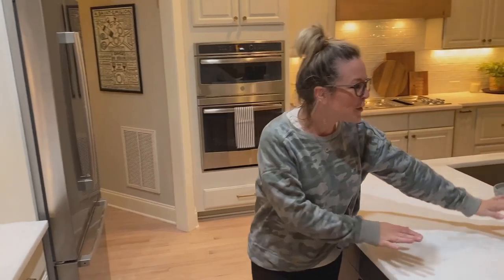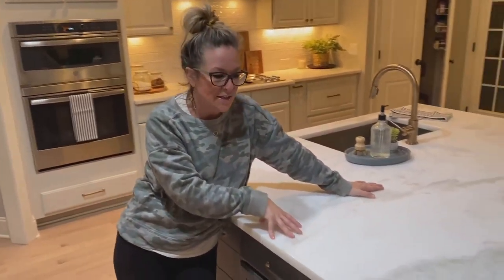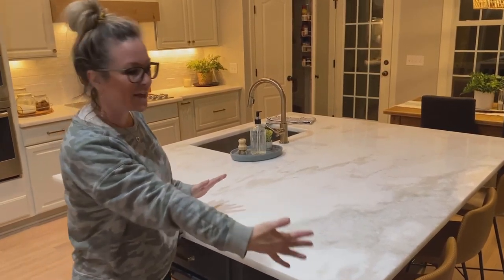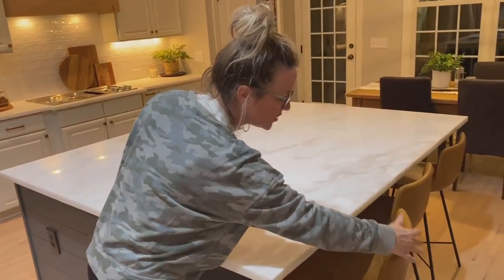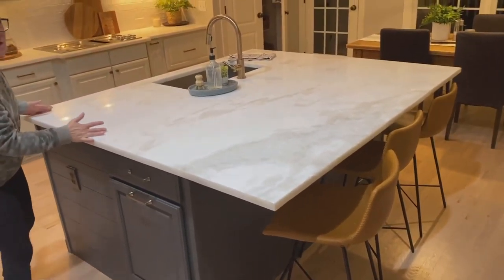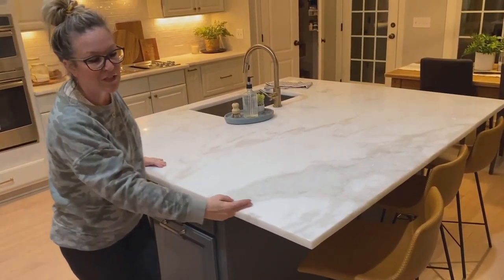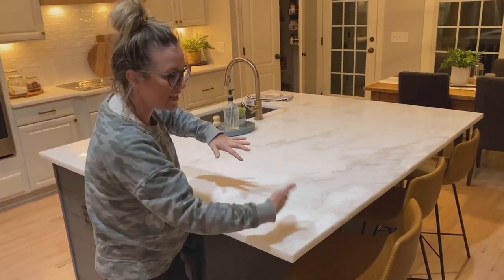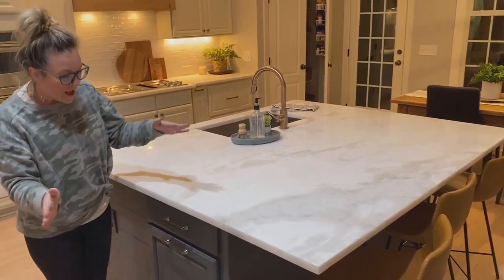We have this gorgeous island and you can see we extended it. Look at how these gorgeous stools go right under it. Because you have all the weight of this island, you have room to extend it without doing legs or any kind of weird support that your knees are going to hit — that's amazing.